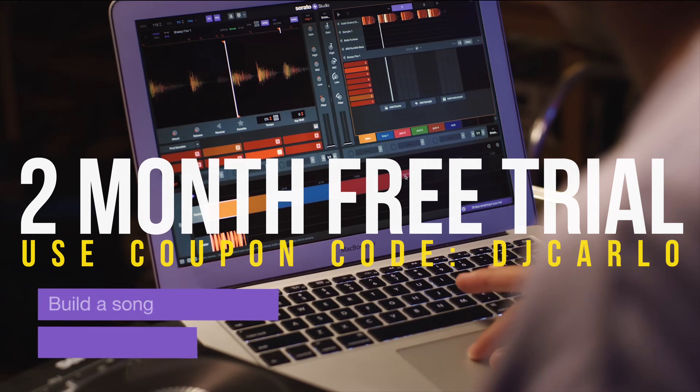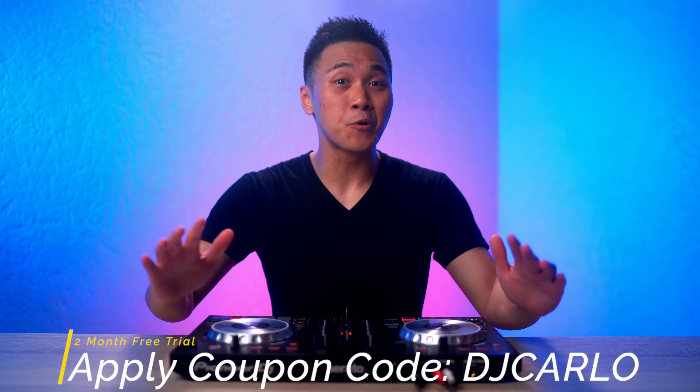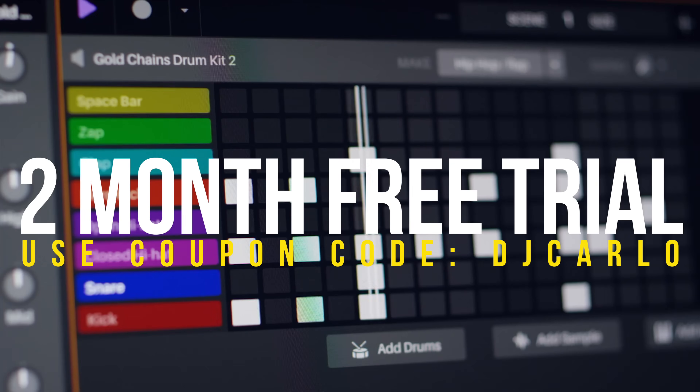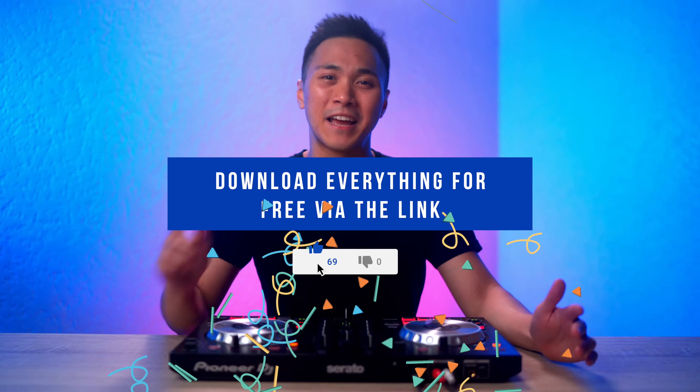For this video, we're going to use Serato Studio throughout to make our remix. You can download the two-month free trial by checking out the links down below and using the coupon code DJCARLO. Also, every sample and sound heard in this remix is free to download. So download the software, download the samples, and follow along.